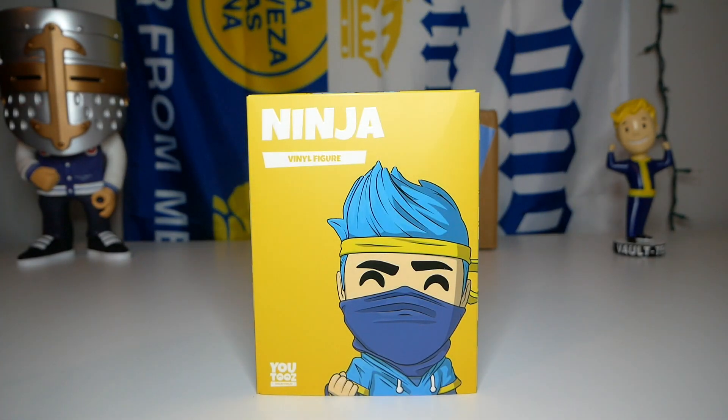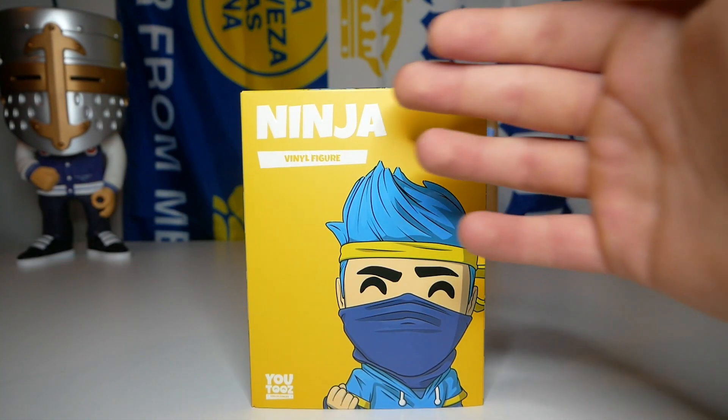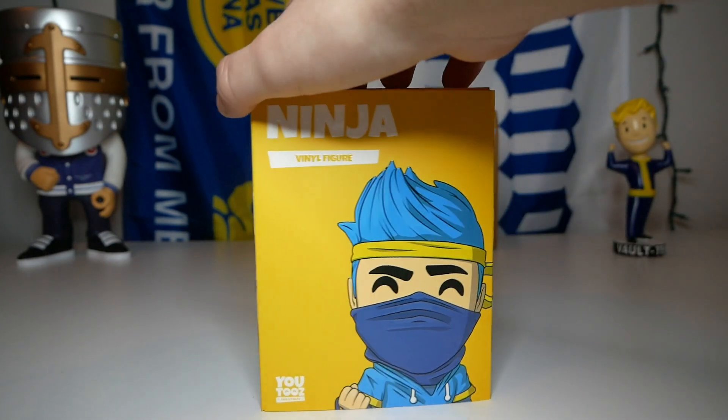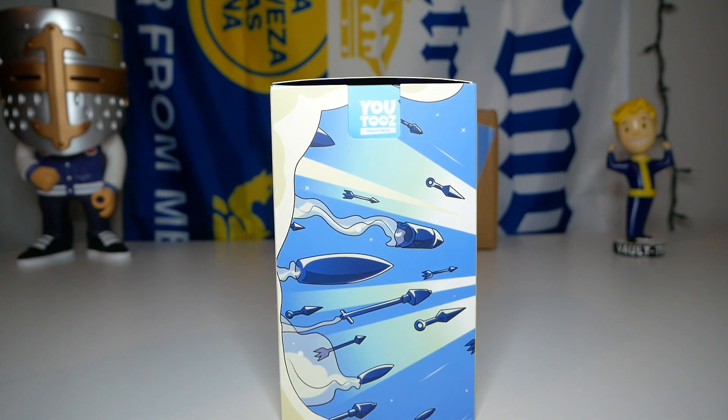Here it is. I really like the sleeve — I don't think I have any other U2's boxes that have a bright yellow on the front of the sleeve, so that's gonna look really cool next to the other boxes. On the front sleeve we have 'Ninja' in big letters, the concept art, and 'U2's Collectibles.'